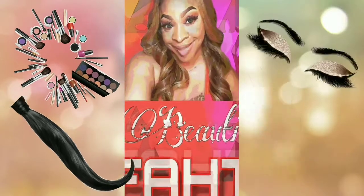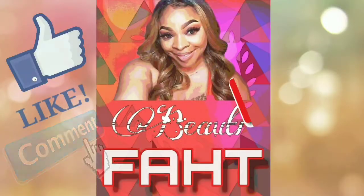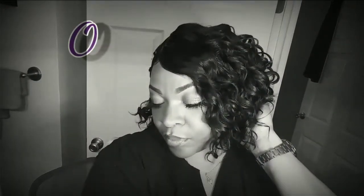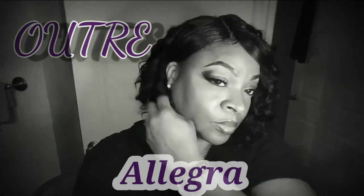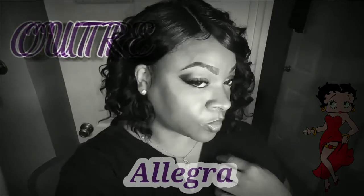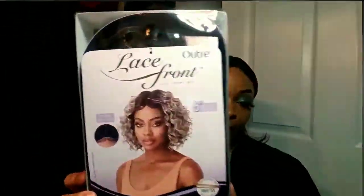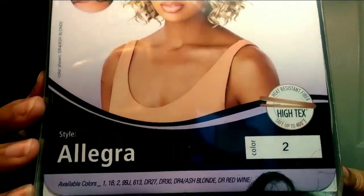Hey guys, let's get into this video. General Savage. It is, soldier. Hey guys, thank you so much for tuning back into my channel. My name is Beautifat and we're about to review Otre's Allegra wig.